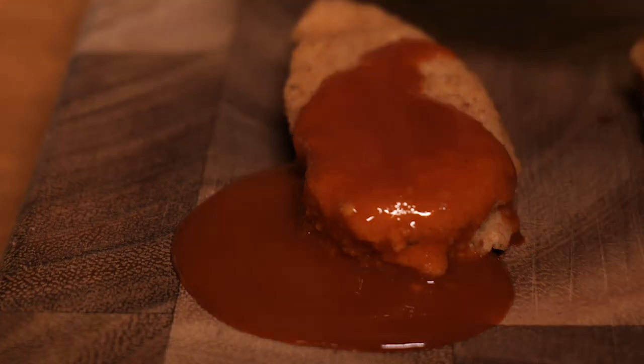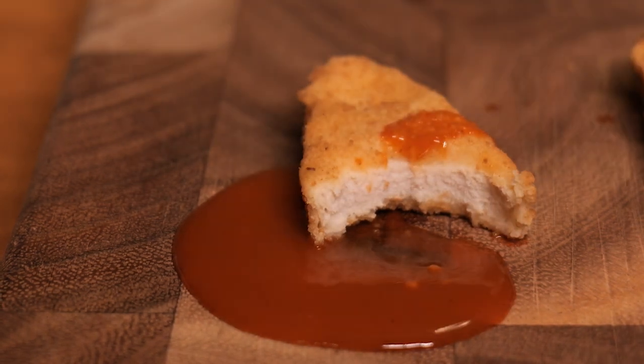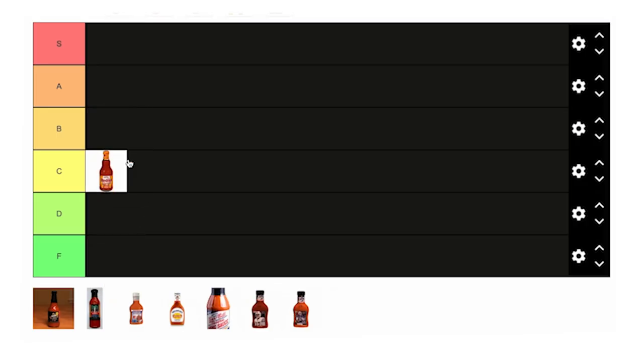It has a nice glossy red color, but how does it taste? A little heat, a little oily mouthfeel, definitely has that vinegary Frank's taste. It's okay, nothing stands out. I'm gonna throw it in C tier.